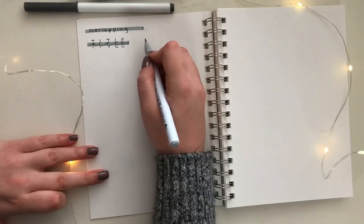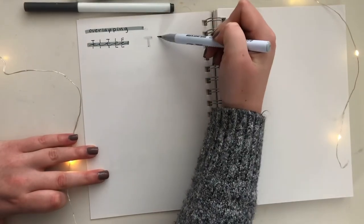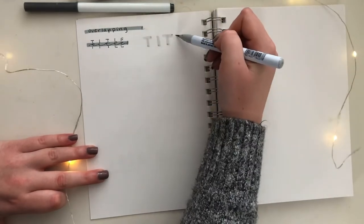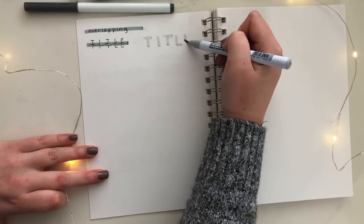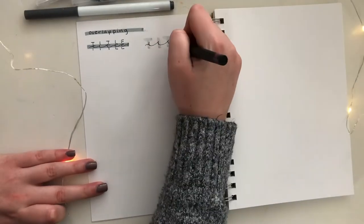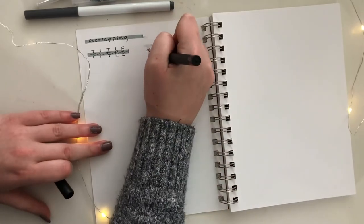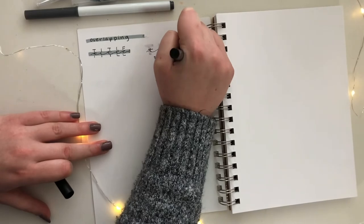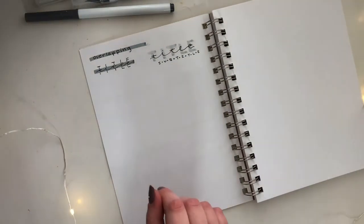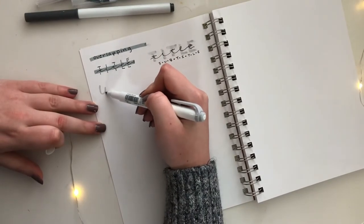Next, I'm going to take my lightest shade of gray and write out my title in thick capital letters, and on top of that I'm going to write my title again in cursive. These titles are seriously so fun and I always love how they turn out.